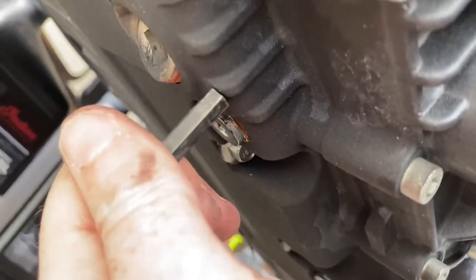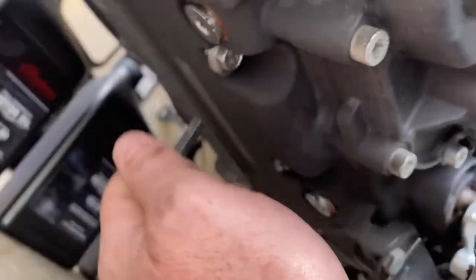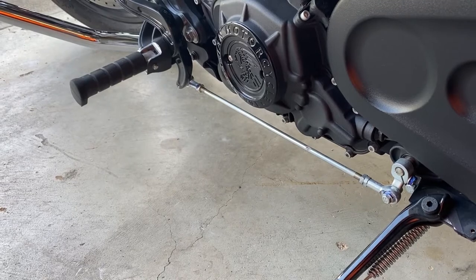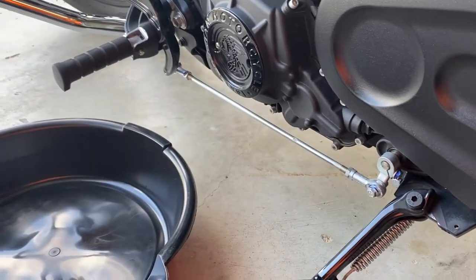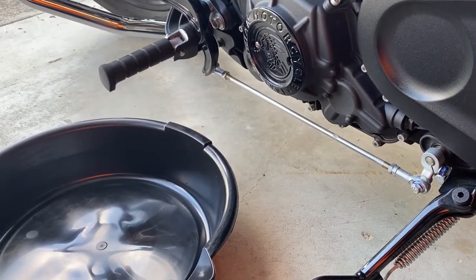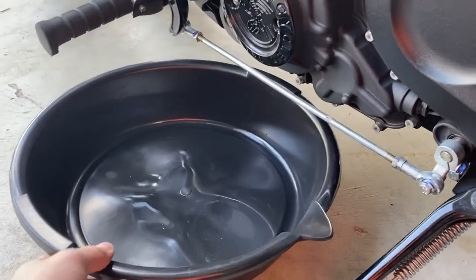I already broke this one loose earlier. Now that I've got the two drain plugs loose, let's put our oil pan under the bike and drain some of this old oil. Be sure you have a shallow oil pan — as I found out, my normal one that I use for my vehicles was too tall to fit under this bike, so I used the smaller one.